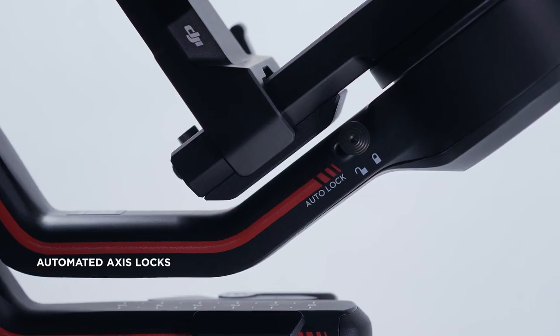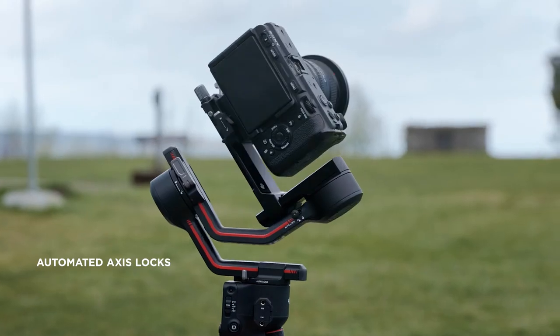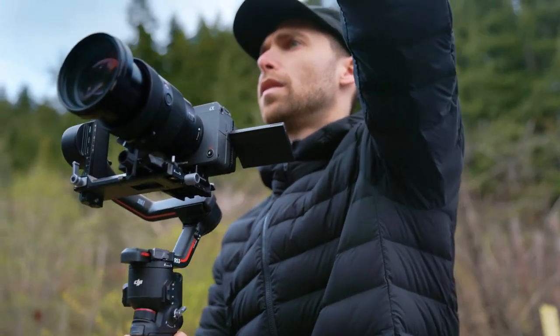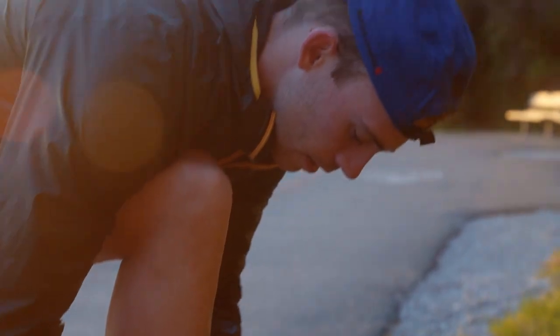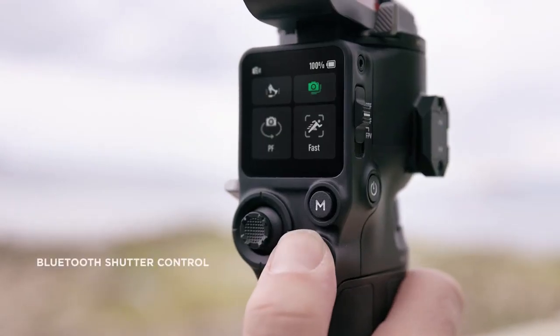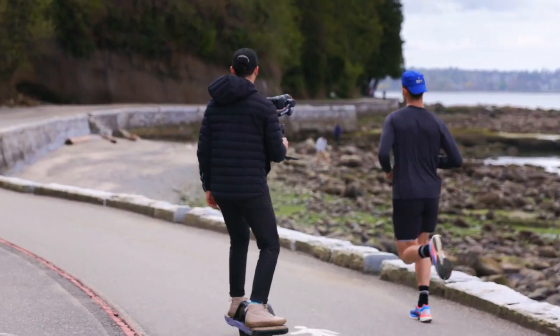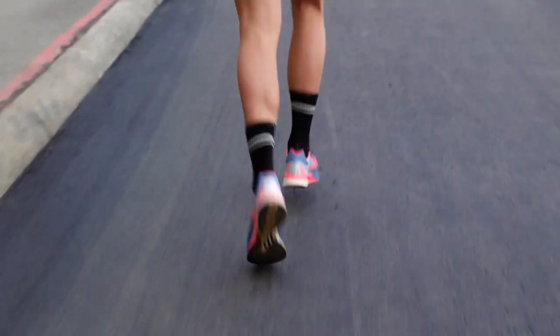With a new automated axis lock design, the gimbal can be automatically locked or unlocked in seconds, allowing you to start shooting immediately. Integrated Bluetooth camera control eliminates the need for a shutter cable — just press the record button on RS3 to start shooting.